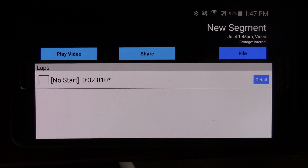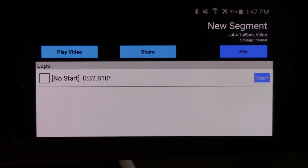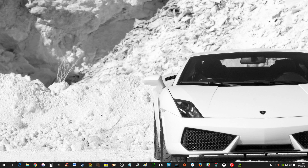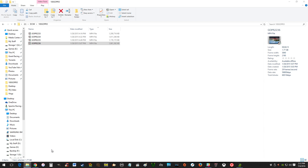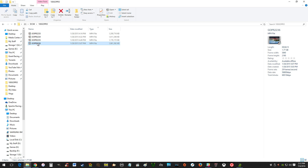We're going to load up RaceRender and I'll show you how to import the data and put everything together. We're on my desktop now. We need to get all the files together: the combined video with the data, the video, and if you want, the selfie video. I plugged my SD card into the GoPro. I had to figure out which file it was — this is from the June autocross event where my GoPro overheated because it was so hot. I figured out this was the third run.